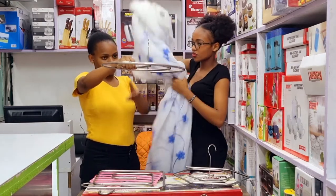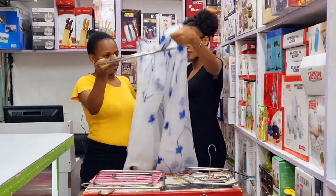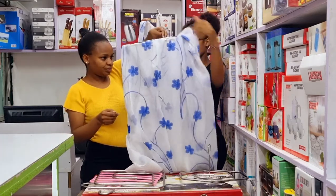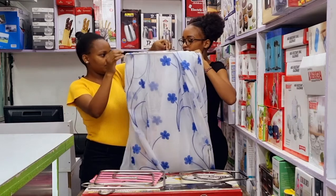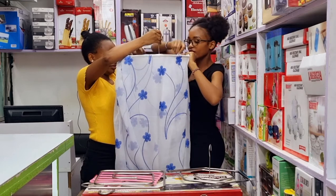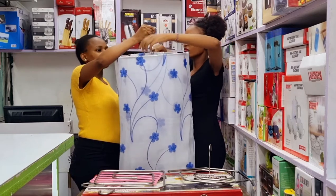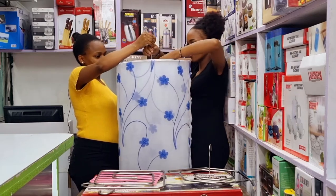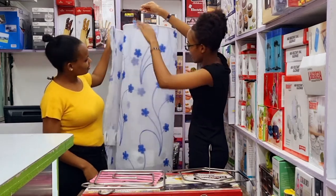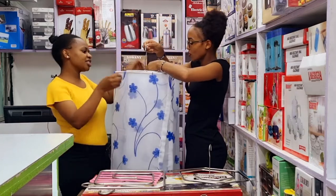This is how you're supposed to do it — it goes around, inazunguka round. There we go. So even with the cutting, in a hanger — una hang, alafu maybe unayeka unayanikanje — yeah this is so cute, unayanikanje (you hang it like this).